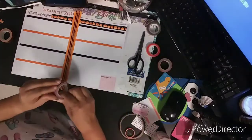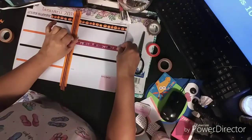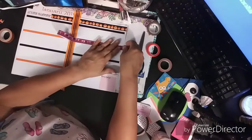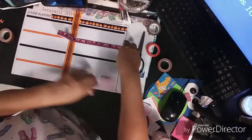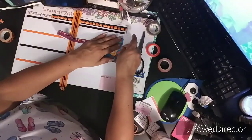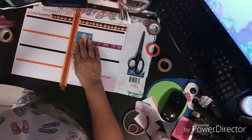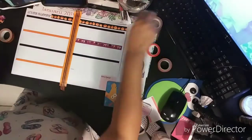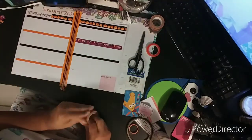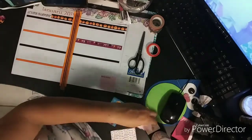I'm gonna use this banner tape for the weekend — just for this weekend here. I shouldn't have even put the orange one, but anyway, I'm gonna put it on top. Let me see, nice. So I'm gonna use a little bit of this one to do something — I thought I had it around here.